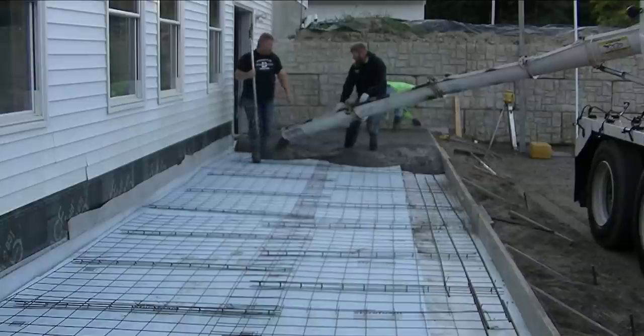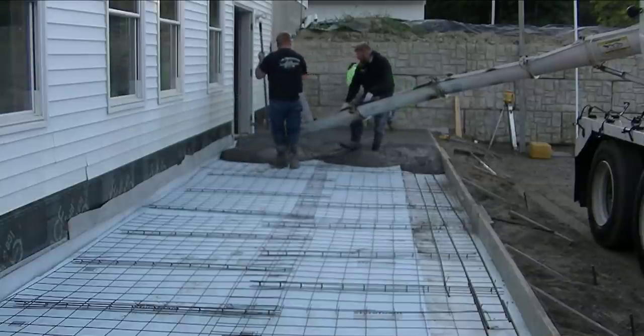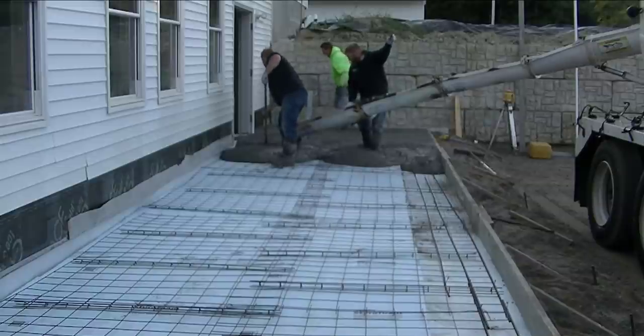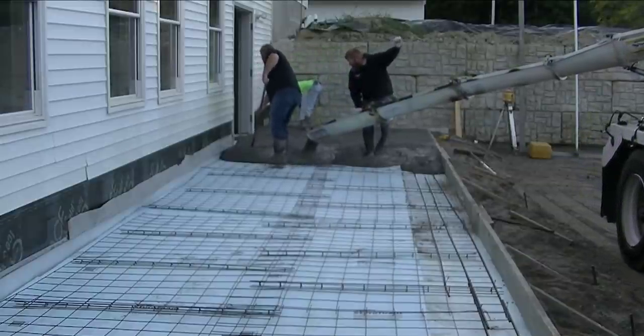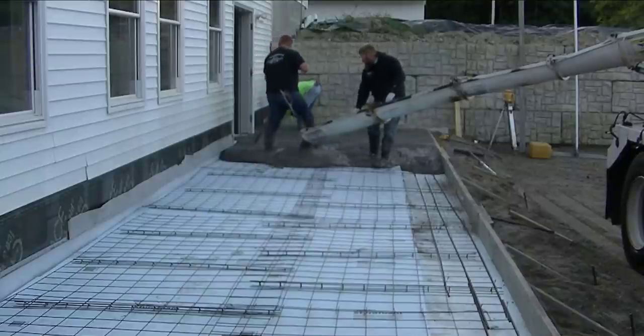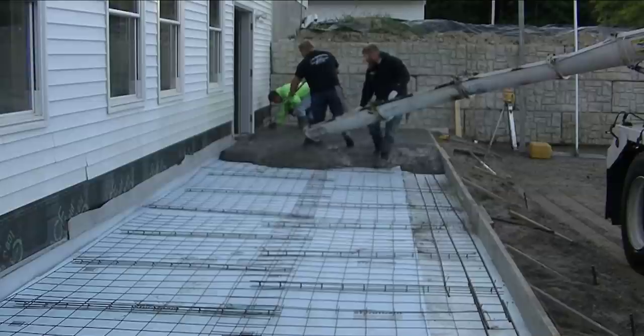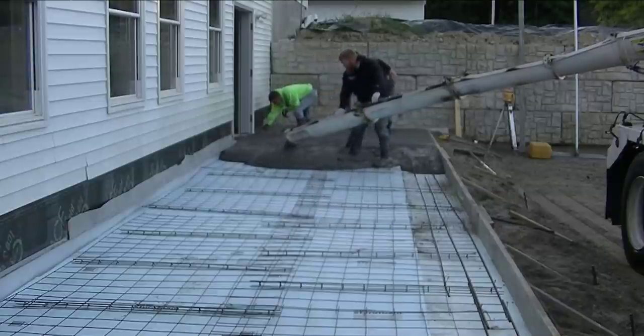Luke's breaking the concrete down, getting as close as he can to grade by eye. And then I'm in the background nagging edges, shooting my grade, making sure everything's right where it needs to be. We've got a 2-inch slope in 10 feet on it, so it's all sloping out towards the parking lot. This is at a big church so they're going to have a big parking lot out here.